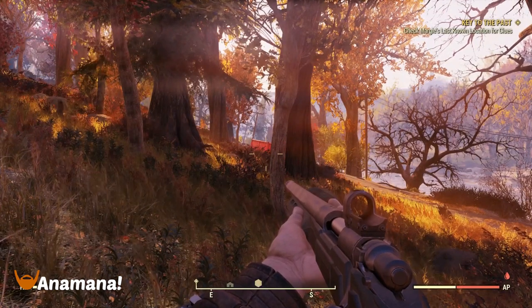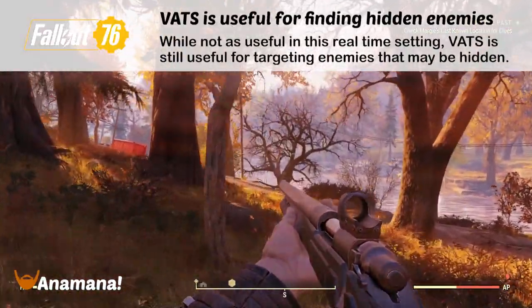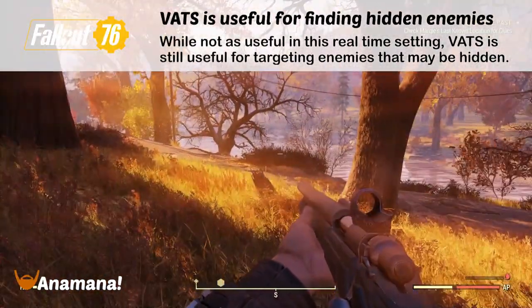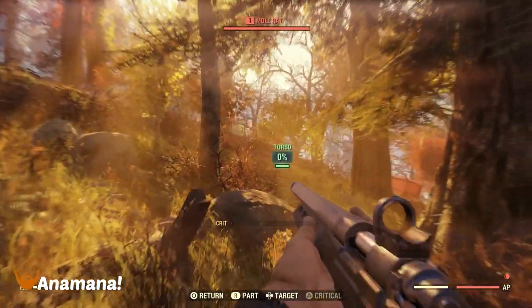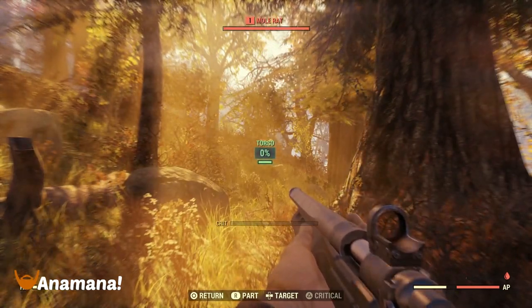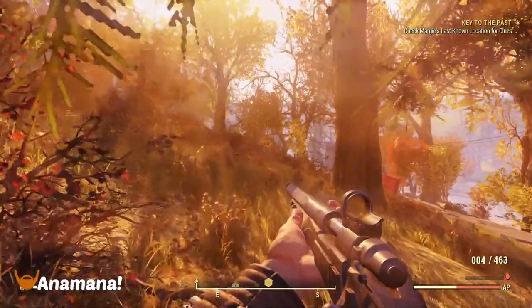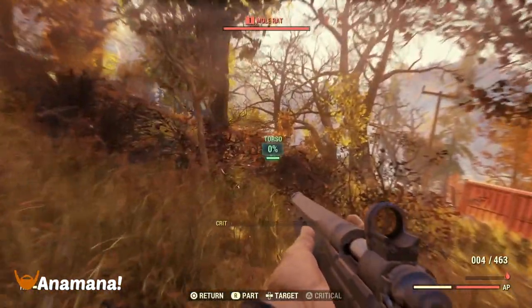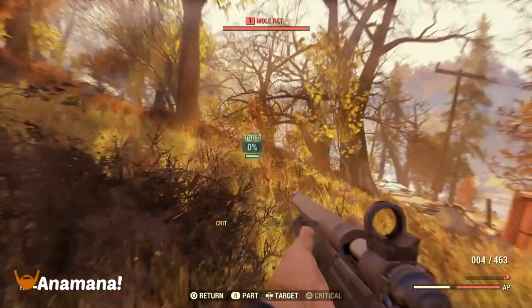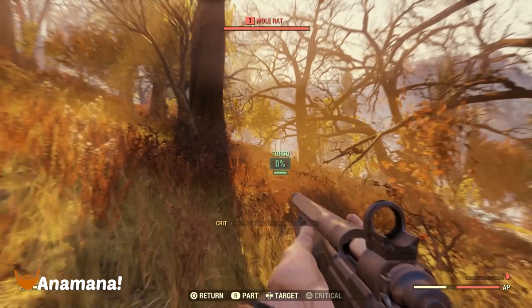In older Fallout games, the VATS system let you slow down time and get an advantage. However, as this is a real-time game, you no longer have that ability, but it still has some use. I find it most useful when wandering in the wilderness and I'm worried there's going to be an enemy around — I can use the VATS skill by pressing the shoulder button, and if there are any enemies nearby it's going to target them. Just know it has to be within your field of view, otherwise it won't trigger.